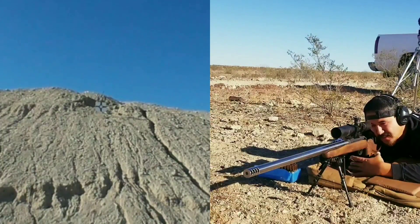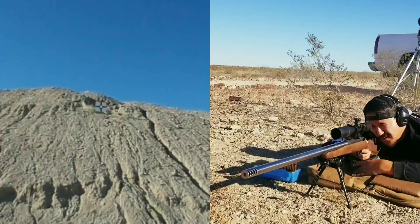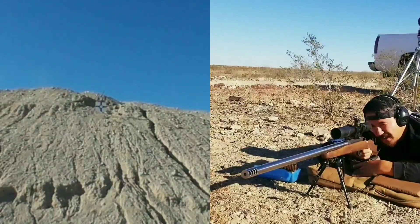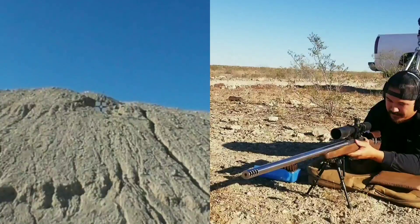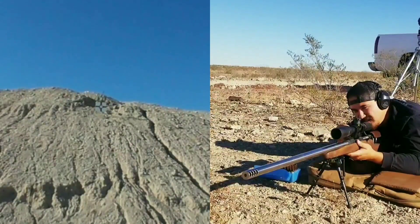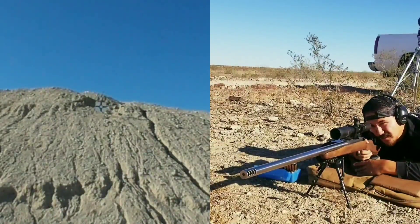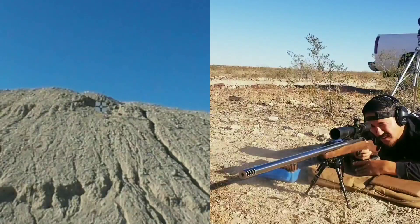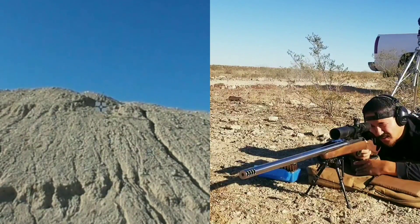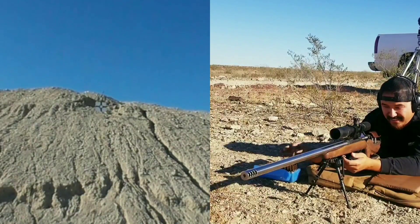Did not see. Oh — almost got it. Wow, that was really close. Almost got a second round impact. I've got to come over right. I think that was an impact.